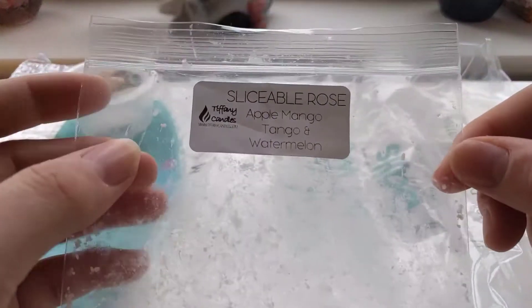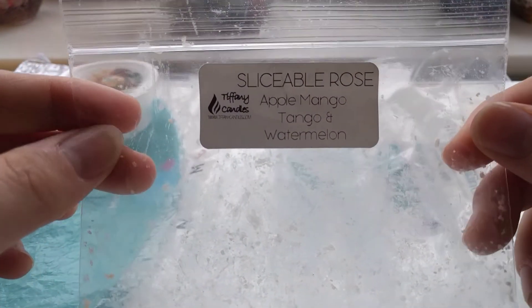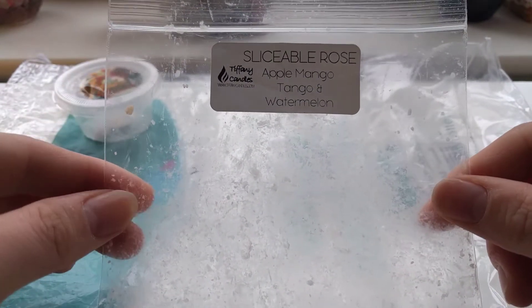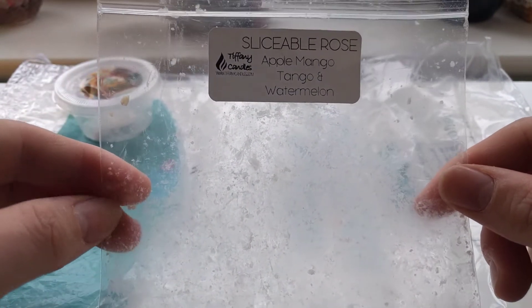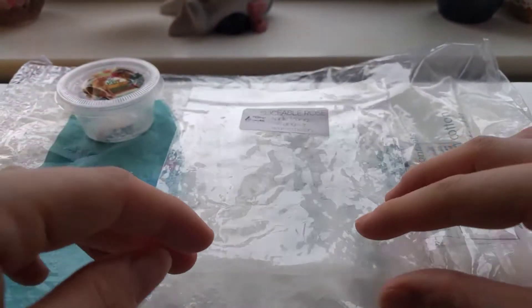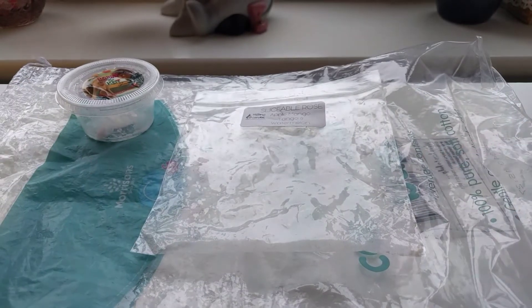Next one I got is Tiffany's Sliceable Rosin in Apple Mango Tango and Watermelon. I've said this before in my reviews, but I don't get any scent from her Sliceable Roses. I don't know what I'm doing wrong, whether I'm melting too much or whatever, but this one was just literally to melt through it and I didn't get any scent from it.